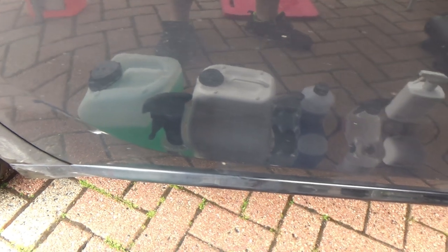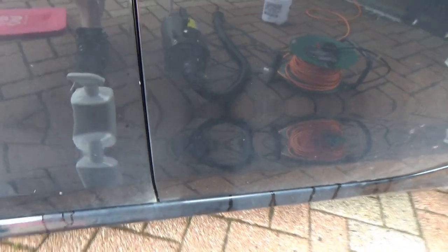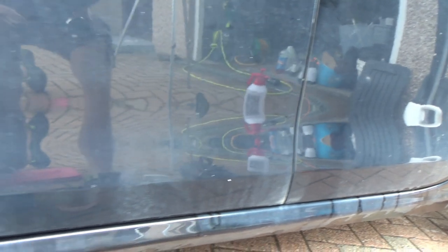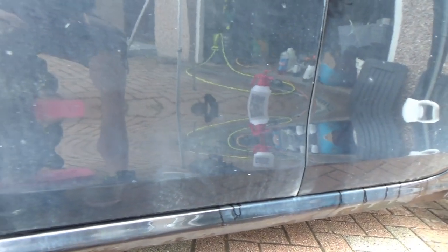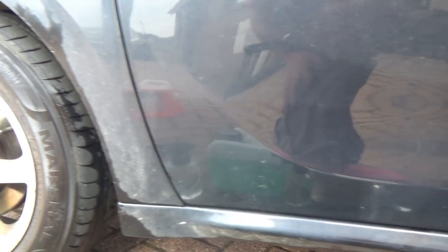So we've got: Autoglym, Shiny Garage, Garage Therapy, Stjarna Gloss, Autoglym All-Purpose, and the pressure-washer-only section. I will say that section where it's just been pressure washed only is actually pretty impressive. There's not a huge amount happening from the Autoglym. The Stjarna Gloss has done something. The Garage Therapy Snow Foam, not quite as much. The Shiny Garage is also pretty good. And the Autoglym, considering just how thinly you dilute it at 32 to 1, is actually not bad.